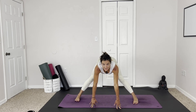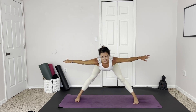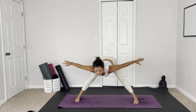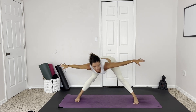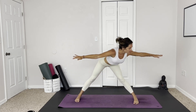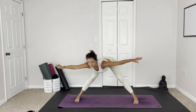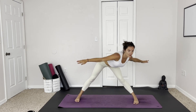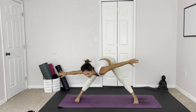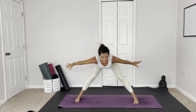We're here in wide-legged forward fold. Release the hands to the side, use your core, and sway from side to side. Protect your lower back, hug the navel into the spine — take slight little swoops, bending the knees a little bit if needed. Maybe we get wild and take a whole circle, go the other way. And lifting up halfway.